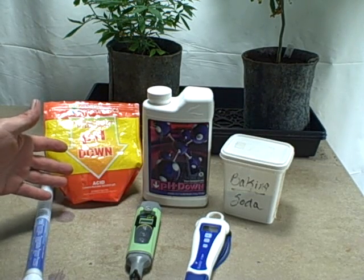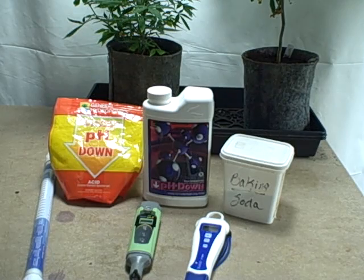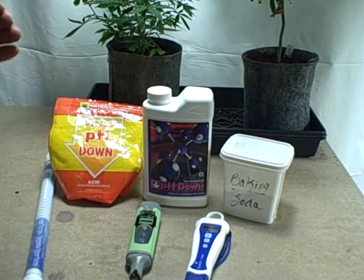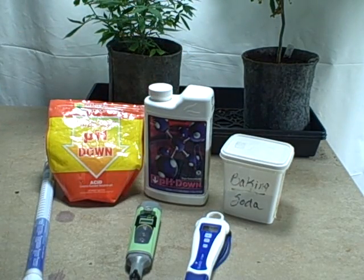There are acid-based pH ups out there. This one you can actually touch with your hands without it burning, but I still wash my hands after. This other one - phosphoric acid - is straight-up concentrated and will burn. Baking soda obviously doesn't burn. I don't recommend acid-based pH up; I don't like messing with acids. I've had this quart for about three years and barely used it.